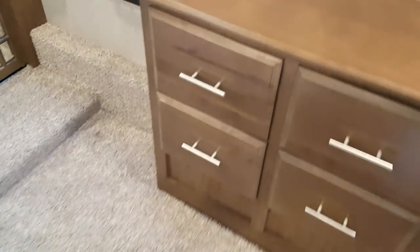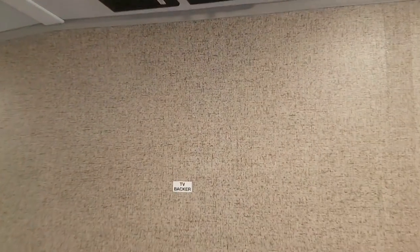The windows in the bedroom use day-night pleated shades instead of roller shades. There is a dresser right across from the bed with a TV hookup up above and a built-in TV backer where you can mount the TV.